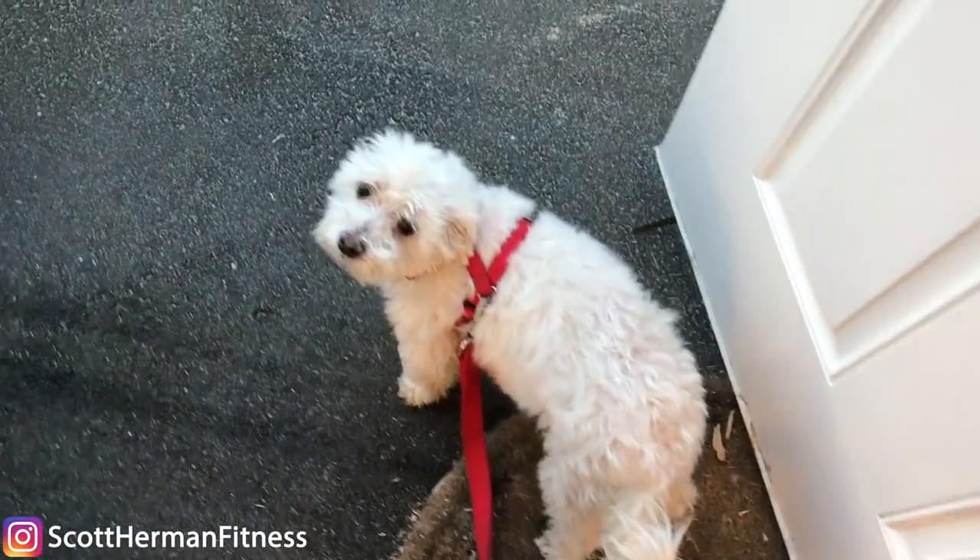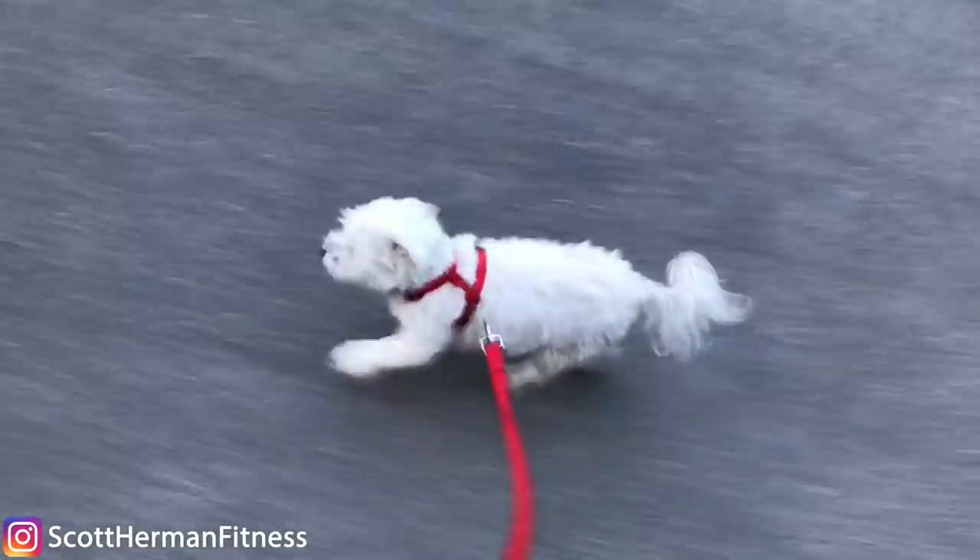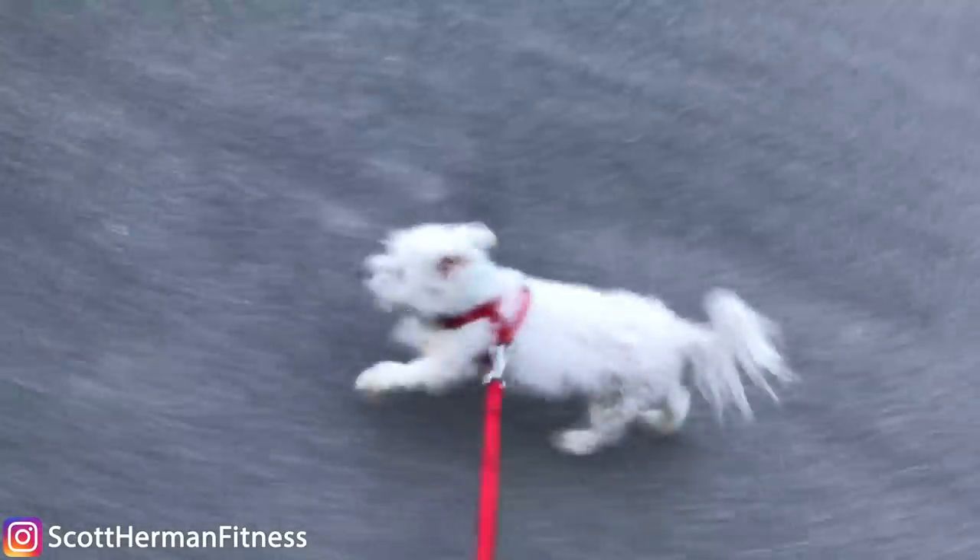I think Bello's tired. He's been running a lot this week. Good job, Bello. Good job. Look at that stride. Look at that little puppy stride.